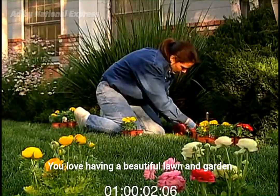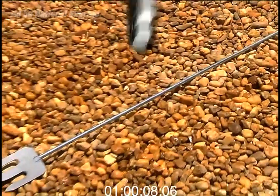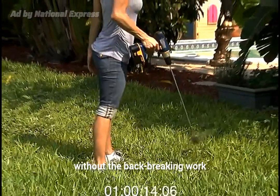You love having a beautiful lawn and garden, but you hate the hard work to remove those ugly weeds. There's gotta be a better way. Introducing the Trident Rotary Weeder. It's the quick and easy way to get rid of weeds without the back-breaking work.